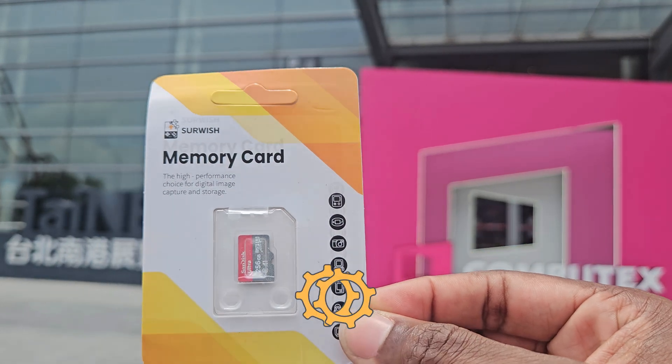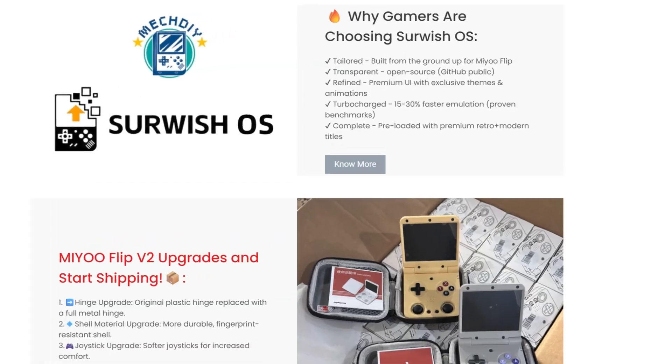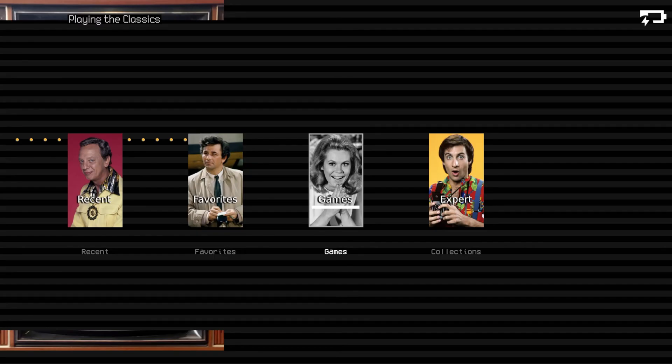MechDIY reached out to me about doing a sponsored video on their new open source OS for the Flip. I'm not going to lie, they definitely hooked me on the premise. As a quick aside, I was not paid to say nice things about their product — they sent me the OS on a branded SD card and said have at it. So I did, and what a time that was. The pitch was that they would supply a premium, open, and bespoke user experience, fixing all the issues plaguing the stock OS and elevating the experience to a level where the community would be comfortable paying for it. These are very grandiose claims — the question is, are they without merit? We're going to dive deep into this OS, explore every claim, and try to answer whether the retro gaming community is ready for paid custom firmware, and if MechDIY is the company to supply it. I am the Silicon Fox, and I welcome you on this journey inside SirWish OS.